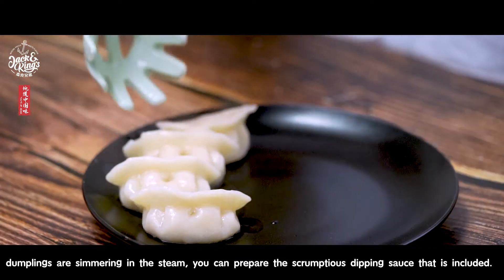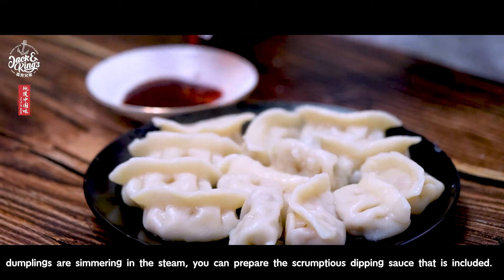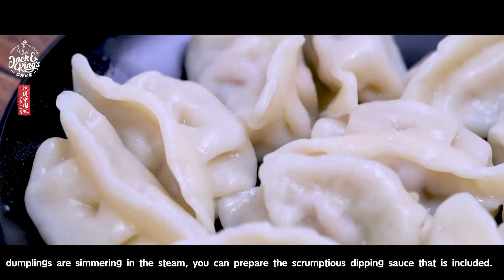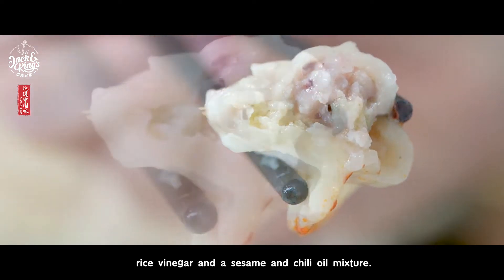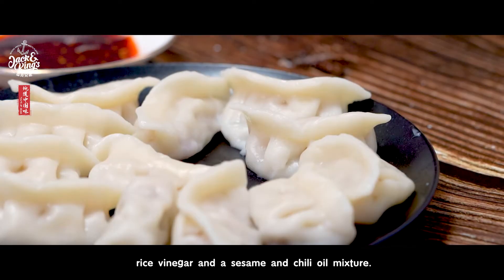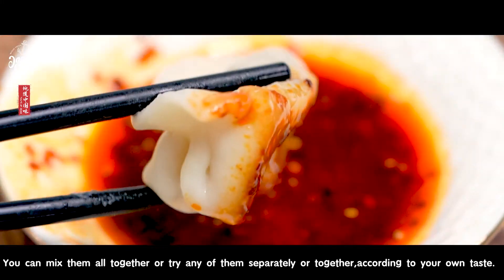With dumplings, the dipping sauce is an important part of the delicious flavors, so while your dumplings are simmering in the steam, you can prepare the scrumptious dipping sauce that is included. The three packets are Chinese light soy sauce, rice vinegar, and sesame and chili oil mixture. You can mix them all together or try any of them separately or together according to your own taste.